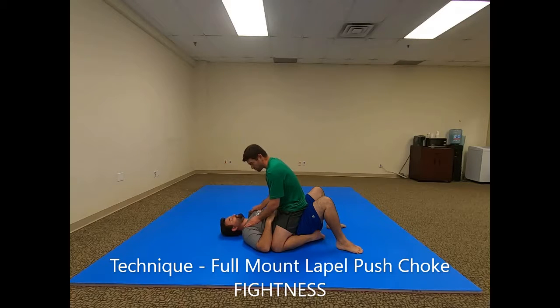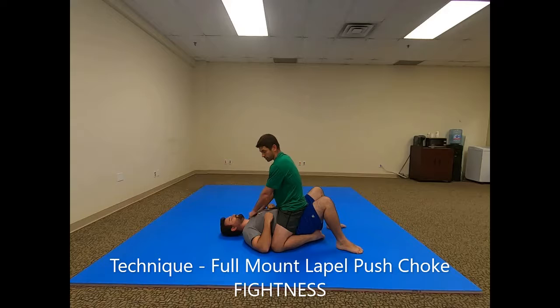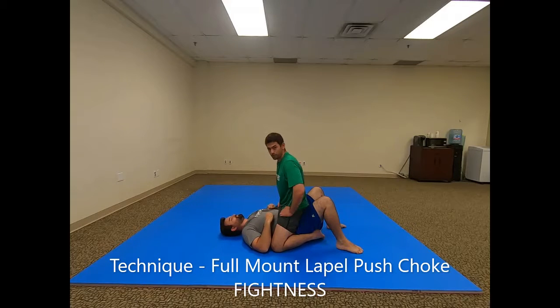From the other side it would look like this — I'd be grabbing the lapel or just picking up the slack of the shirt. You can do this with a regular t-shirt too, just gotta be careful not to rip the shirt or you lose the choke. From here, I'm grabbing on this side, bringing this across all the way, picking up all that slack. You can see that this goes on the carotid artery on this side. Pick up the slack here, drive down, straighten the arm, and then lean forward. It's a lapel push choke.